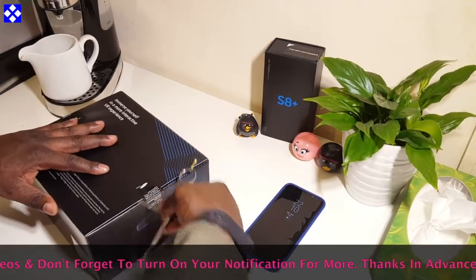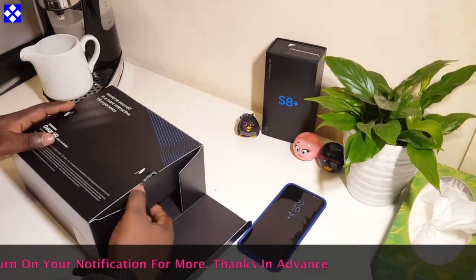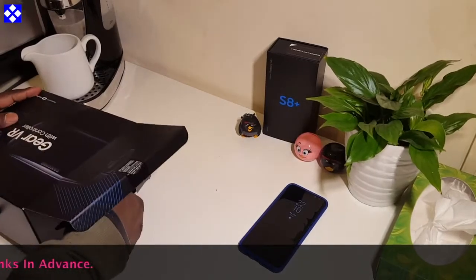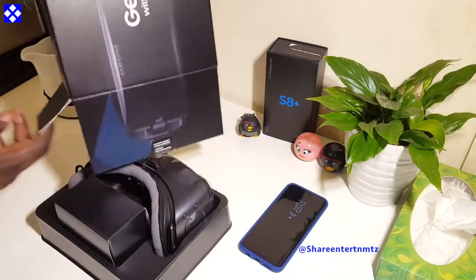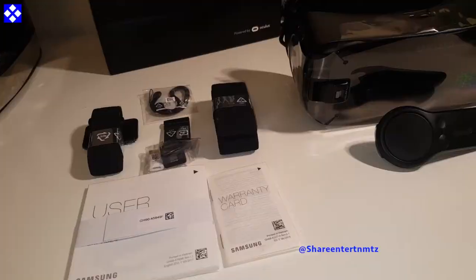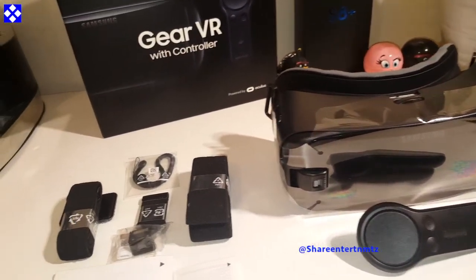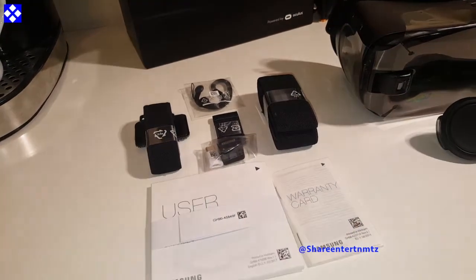Let's check what's inside the box. Just to tell you about this VR — other than the controller, nothing has really changed. It's the same VR as last year's one. Everything is the same, nothing has changed. So that is what's inside the box.